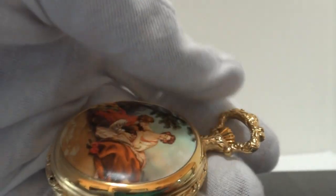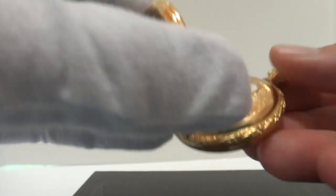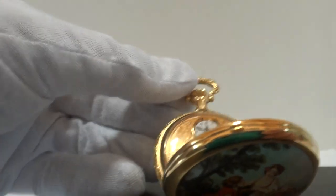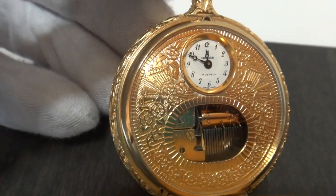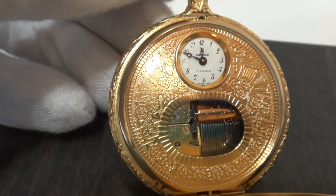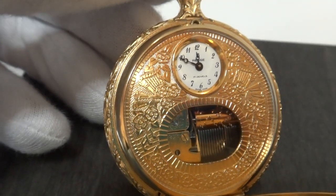So I'm going to set my camera down. Now when I open the face of this Hunter style watch, the music will start playing. And it has an exhibition viewing window so you can actually watch the tiny Rouge miniature mechanism work.